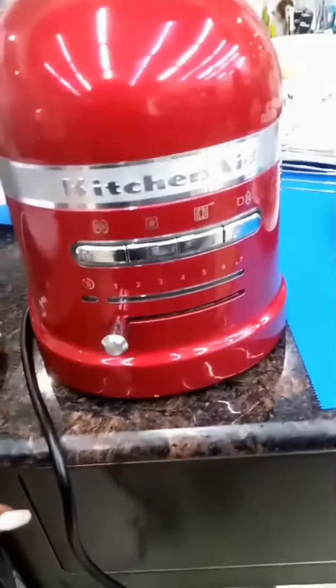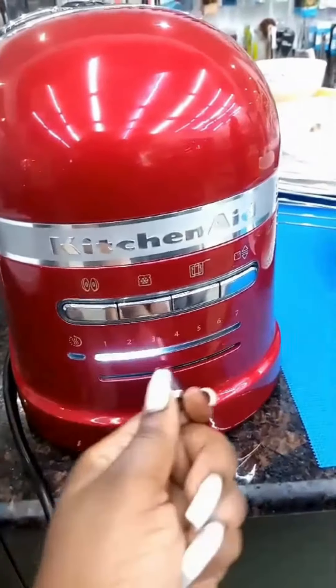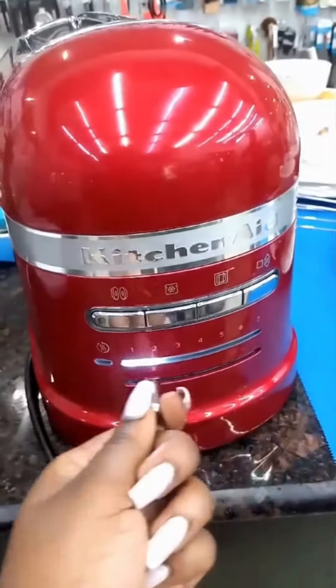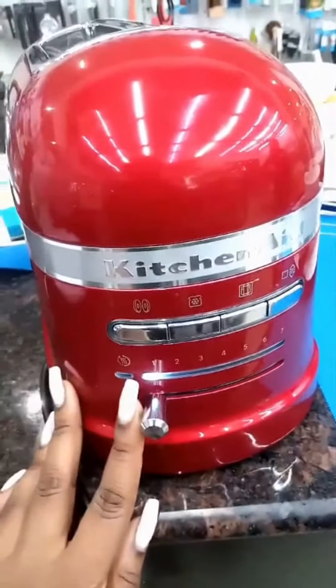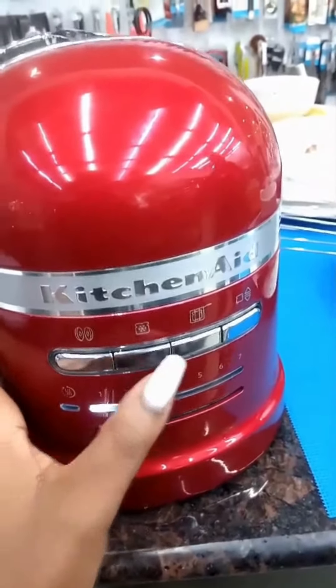It has 7 browning options ranging from 1 to 7 with an LED display. It also has a keep warm function and 3 special functions: bagels, defrosting, and sandwich.